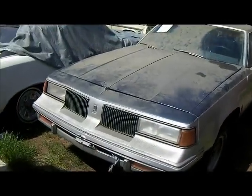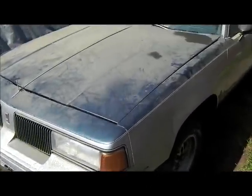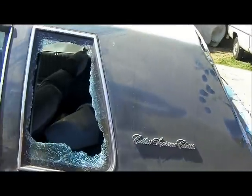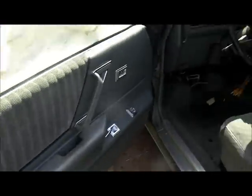I told y'all in one of them videos it was coming back. First day in the backyard — 88 cut, 87 Cutlass, original moon in it, 88 interior. This is the first update before I clean it up, three inch pipes, get it right. Remember it back in the day out there running on Broadway, Crenshaw — you know, 88 style.